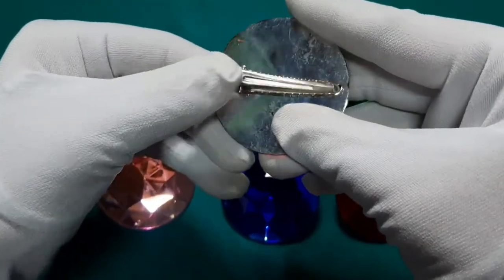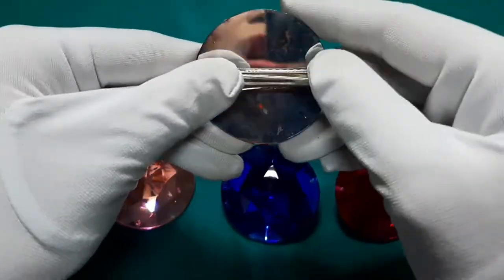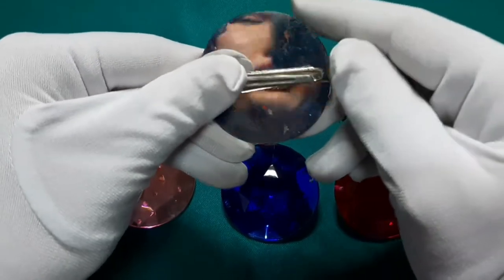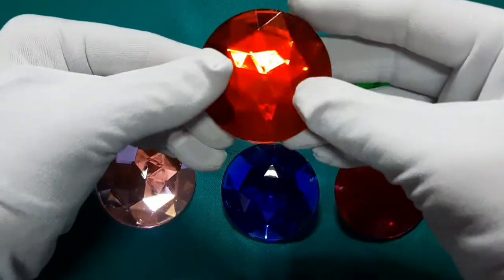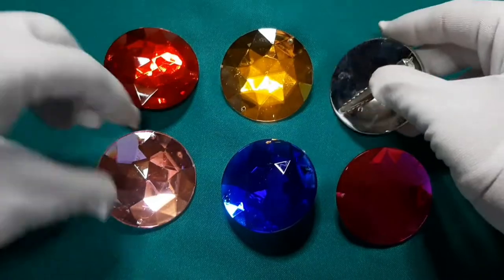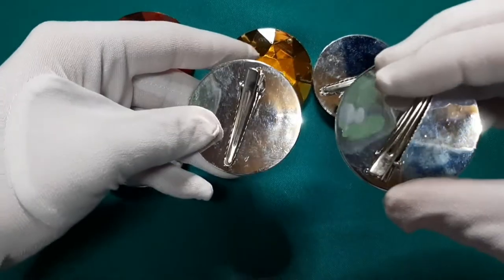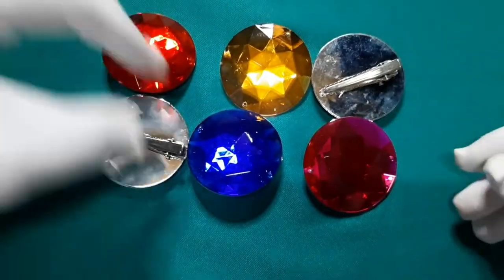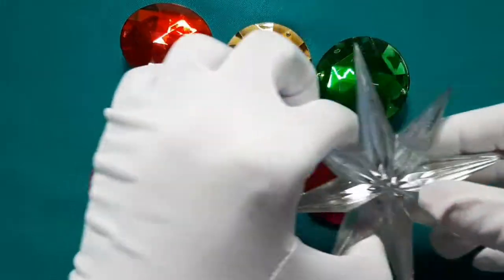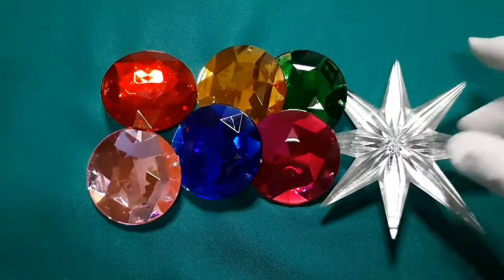Yung likod din niya is hinotglue ko lang ng alligator clip. Yung alligator clip pala, nabili ko din doon sa Morning Glory — parang 50 pesos ng isang pack, sobrang dami niya. Sulit na din. Lahat may alligator clip sa likod. Sama na natin itong isa — diba bongga? Ang gaganda.